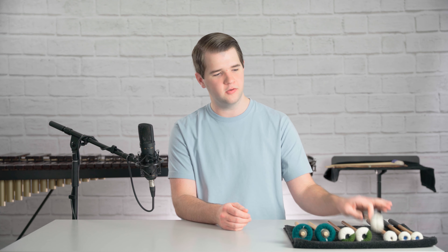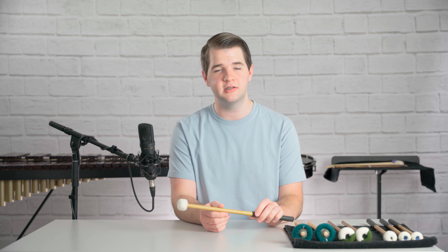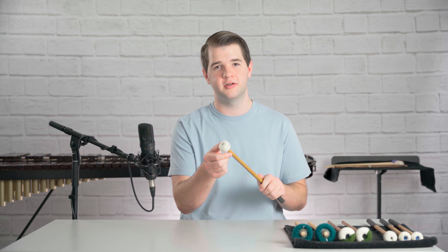The next thing we want to think about is the playing surface we'll be using our timpani mallets on. Normally, we'll only be using our timpani mallets on timpani heads, and maybe some multi-percussion setups if it calls for it, although I recommend using some cheaper mallets if you're going to be playing on a multi-percussion setup. The felt on a timpani mallet can be easily damaged by heads that have a very rough pattern or instruments that have a lot of ridges, because the ridges and that rough pattern can pull on the felt and damage it very quickly. So always ensure that you're playing on a smoother surface, just like a plastic or calfskin head on a tympanum.